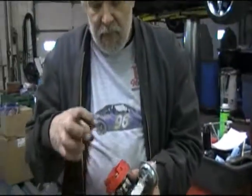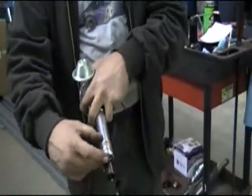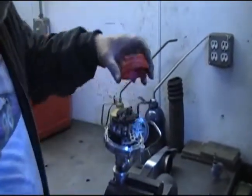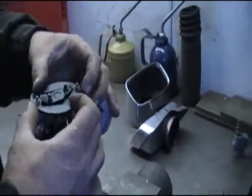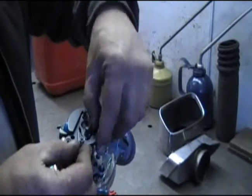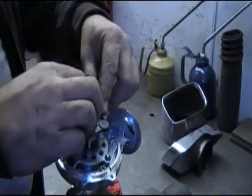In order to take full advantage of the MSD programmable's timing functions, we need to lock out the timing in the distributor. That involves removing the distributor, pulling the rotor, the flyweights, and the springs, driving the roll pin out of the gear, pulling the shaft up about two inches, and spinning it so it goes into the locked-out position. That way there's no centrifugal advance left in the distributor. The weights and springs will not be going back in.